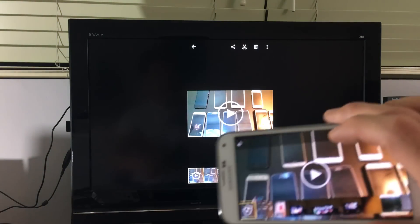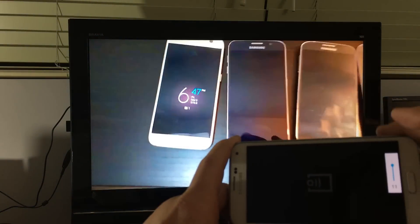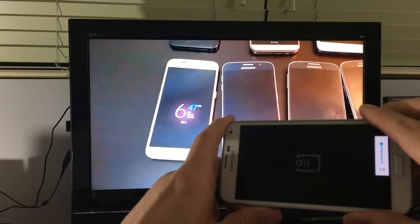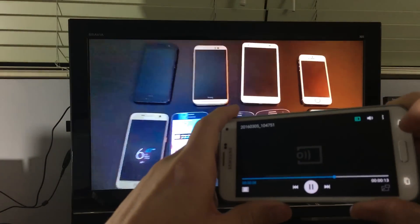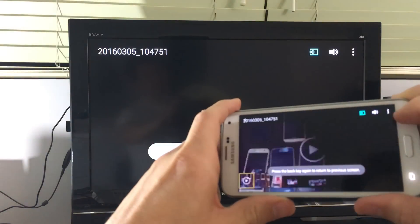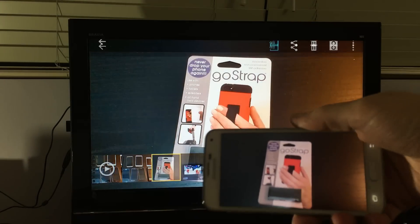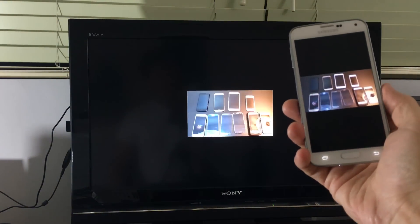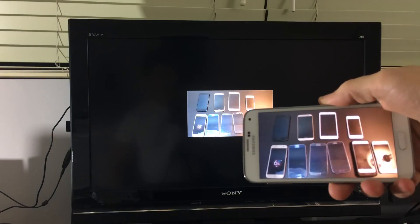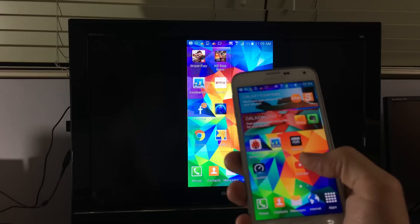I can look at my photos and videos locally without needing any internet connectivity whatsoever. Here's a video — let me push play. If I raise the volume it goes directly to my TV. Here are some photos shown on the big screen — these are some of my phones.